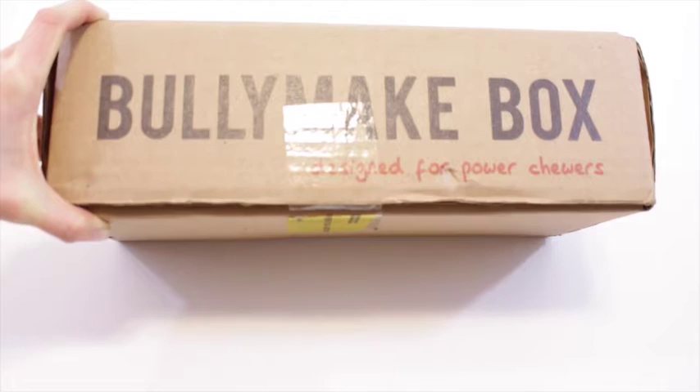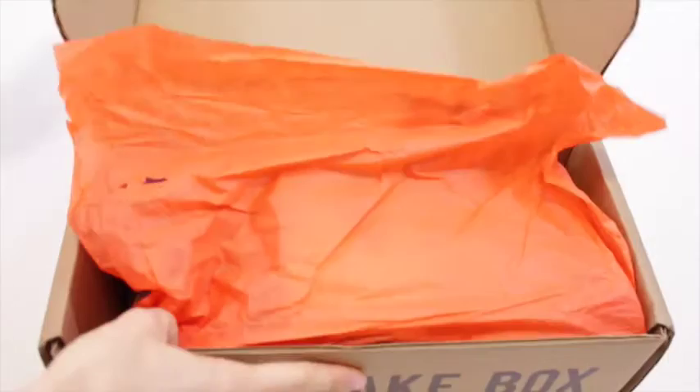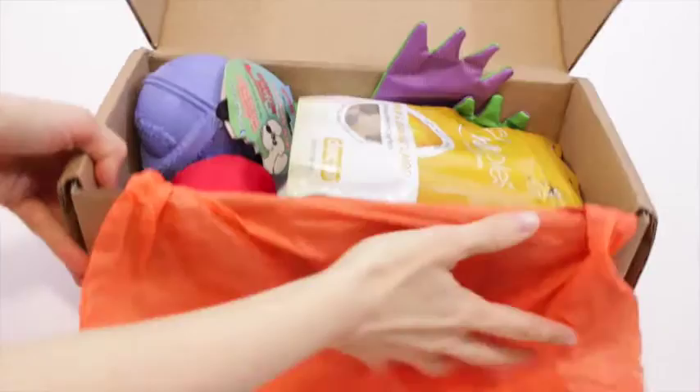Basically it's a subscription box specifically designed for power chewing dogs, which is hilarious because one of my friends — who I give my pet products to — has a dog who chews everything. Like literally everything: her shoes, her furniture, he gets into everything. So I'm excited to look at these products and see if maybe I can pass them on to her.